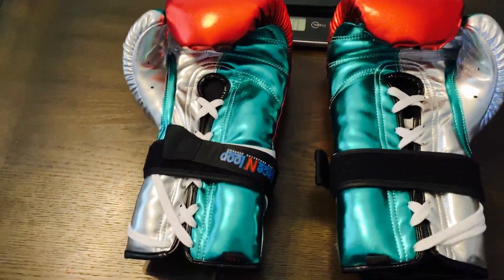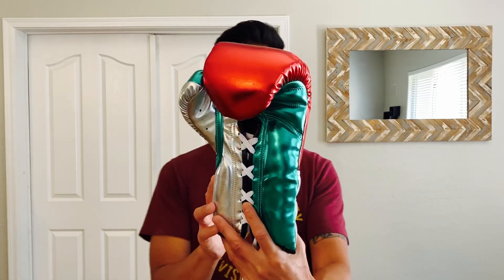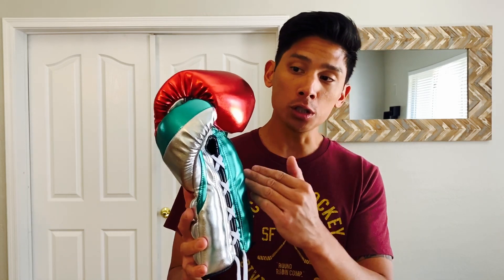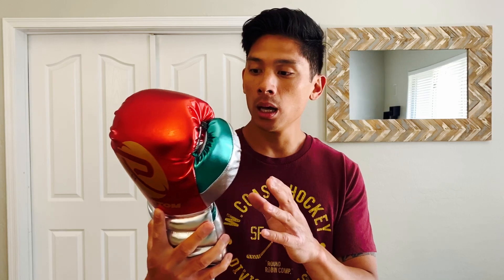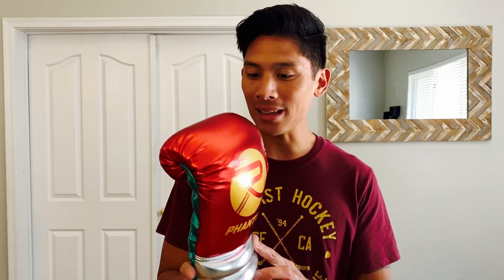Hey, what's up guys, Carlo here. Today I'm gonna be doing a review of these Phantom Boxing El Kokoi sparring gloves. I got mine in an all-metallic red, green, and silver color scheme. It's a 14 ounce only glove and only comes in a lace-up closure, with three different colors including this one — I believe they also make a green, a red, a silver, and a gold. Phantom Boxing is a fairly new company based out of the UK, so I was really interested to try these.